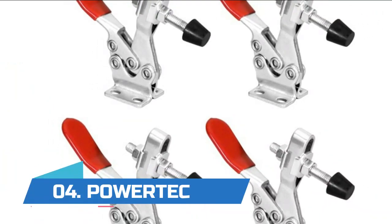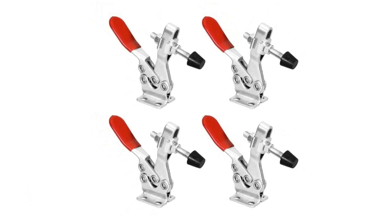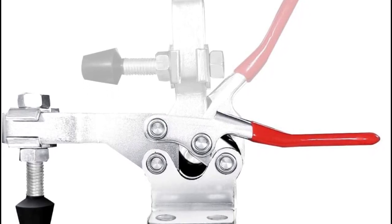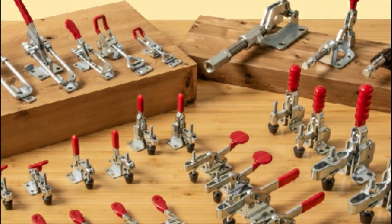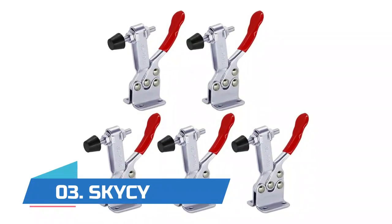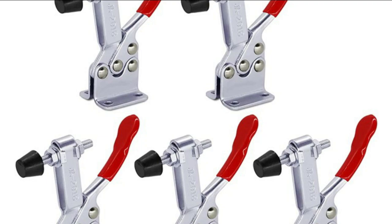Number four: Power Tech. A hold-down toggle clamp constructed from cold roll carbon steel, featuring a low height design, a pressure adapter for easy depth adjustment, and maximum clearance. An essential hand tool for your jig assembly, delivering a dependable and secure non-slip grip on your work pieces, jigs, and fixtures. This toggle clamp has a holding capacity of up to 500 pounds.